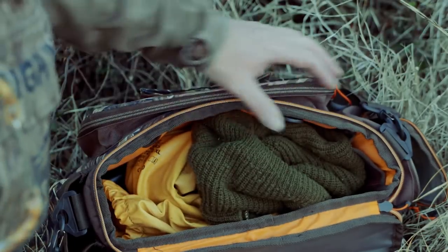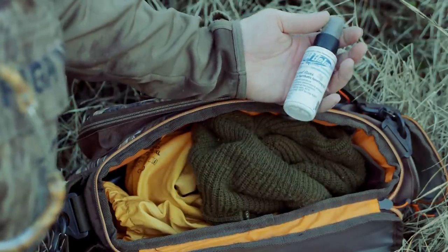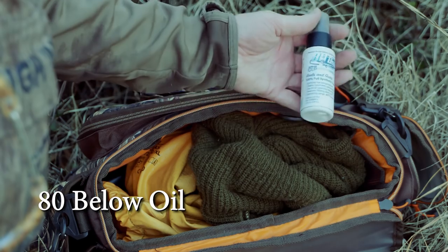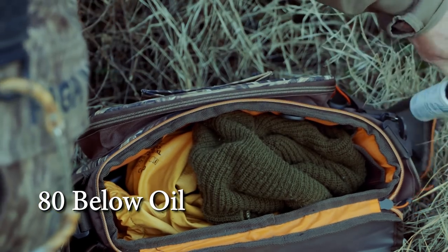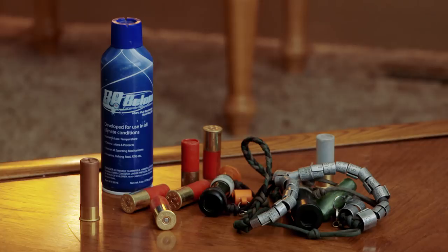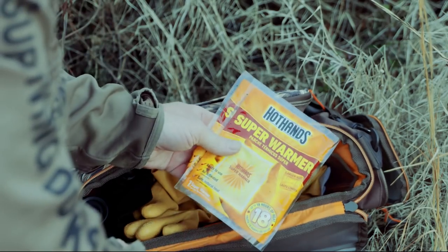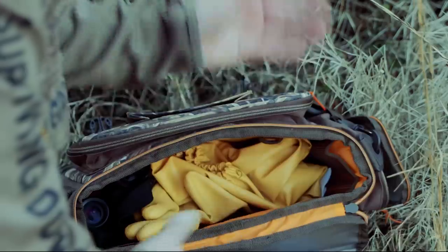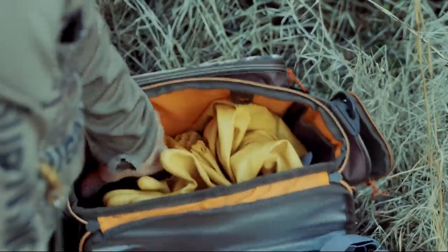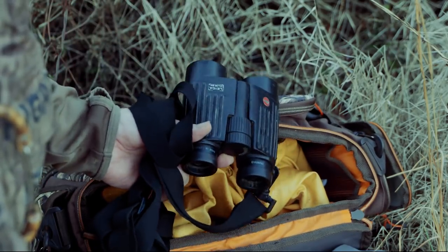There are a couple of products I always keep in my blind bag. This is 80 Below — it's a synthetic sporting oil you can use on guns and really just about anything mechanical that needs lubricating, fishing reels, squeaky doors — this stuff is absolutely awesome. They also make it in an aerosol can. I also keep things like a face mask, hot hands body warmers — these things are incredible, they last 18 hours — a headlamp, and a good pair of binoculars. I use binoculars all the time for scouting and for looking for crippled birds a long way away so I can handle my dog. These are Leicas — incredible optics, I've had them for 20 years.